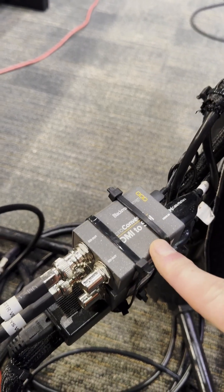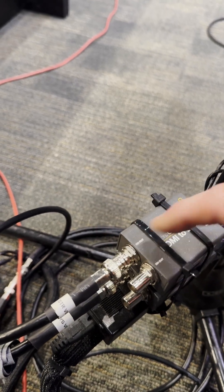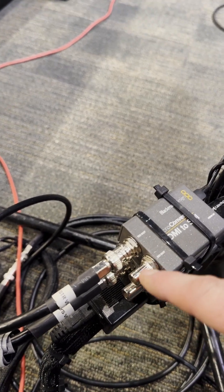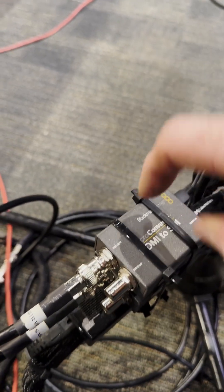Another thing that I really like about this too is you can daisy chain these — like if you wanted to send this signal to more than one place. So if you wanted to send this out to the switcher, you could also send it out to a monitor. If you wanted the camera person to use this as a monitor as well, they can do that. So it's pretty versatile, and it's just been a great little unit.